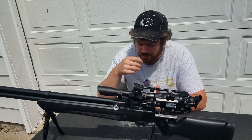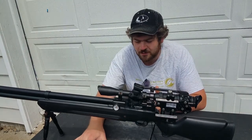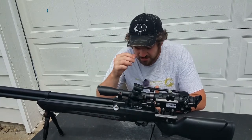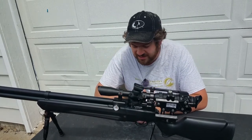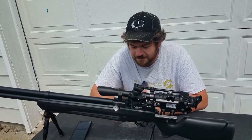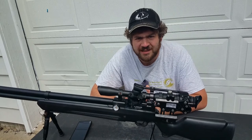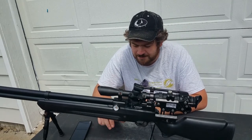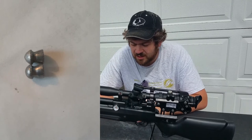That right there tells you that the dome pellets clearly have more ballistic coefficient and last in flight longer than the pointed. But with that said, does that mean anything downrange besides flying true? Does it really matter on impact? So I captured these two pellets in my dunk tank to measure and see what the big difference was.